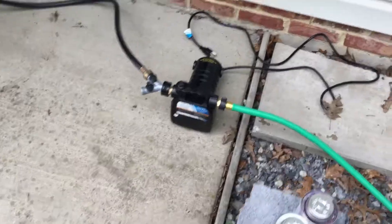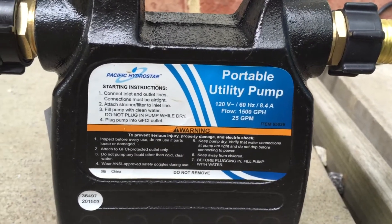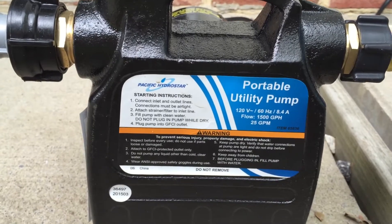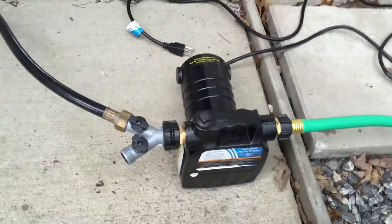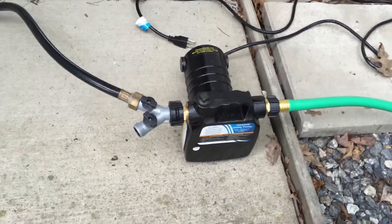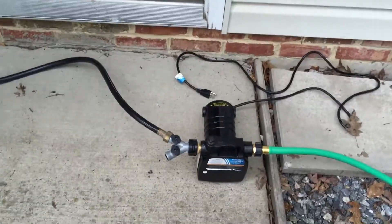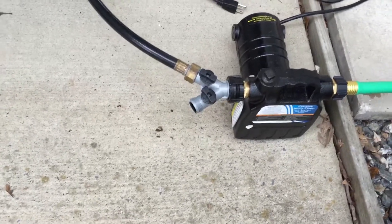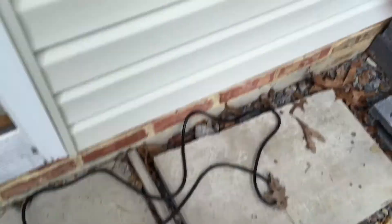On my pump — this is a 1500 gallon per hour, 25 gallon per minute utility pump from Harbor Freight. It was like 60 or 70 bucks — they have really good prices on their pumps. Hopefully it holds up; it might not be the best quality pump in the world, but I've only tried it a couple of times. My plan is to get a good sprinkler system going here. I've got a Y on it right now, because I can actually run two sprinklers, and I can probably run even more with this particular pump.